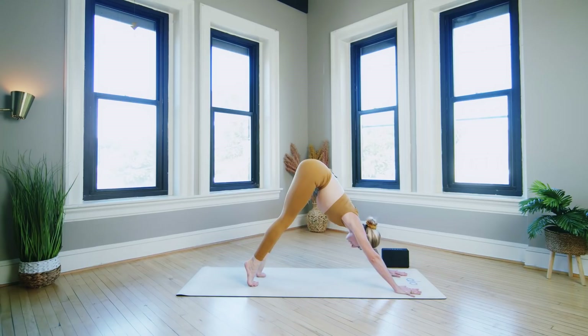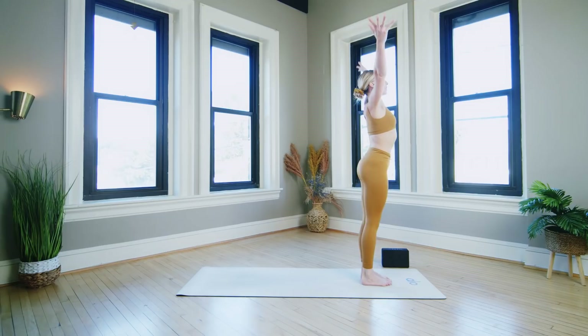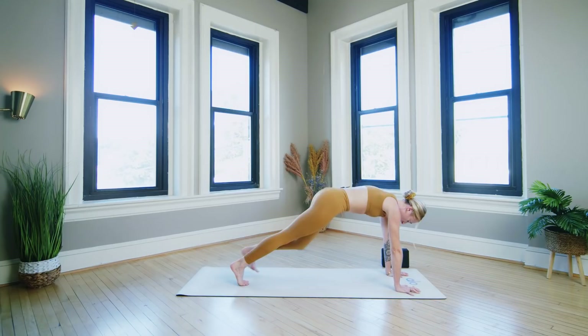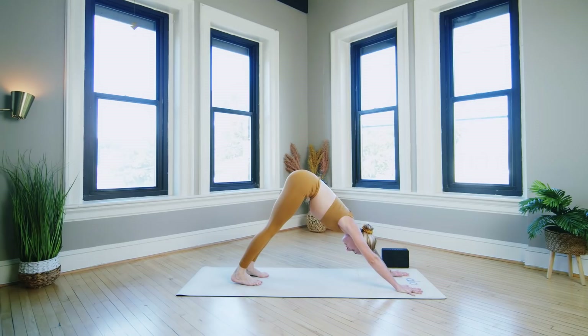Next inhale lift your heels, exhale travel to the top of the mat however you get there. Inhale halfway lift, exhale fold over the legs. Inhale sweep all the way up to stand — push into the feet as you rise, reach tall. Exhale fold over the legs, inhale halfway lift, exhale step back to high plank. Chaturanga or lower to the belly. Inhale up dog or cobra, exhale down dog.